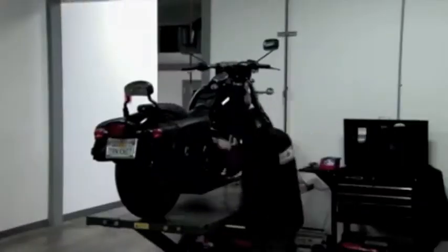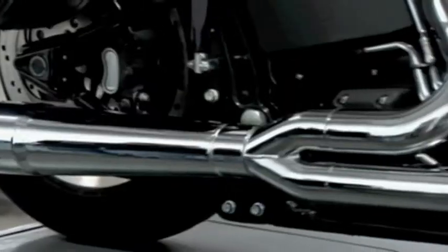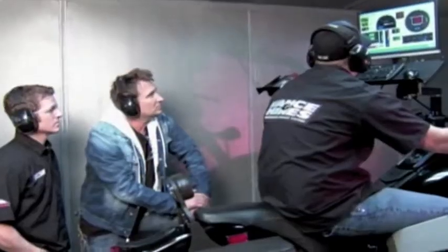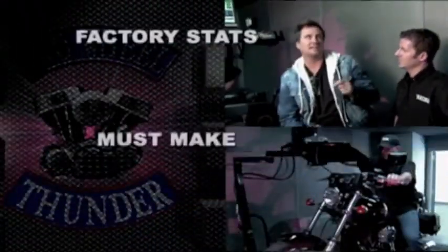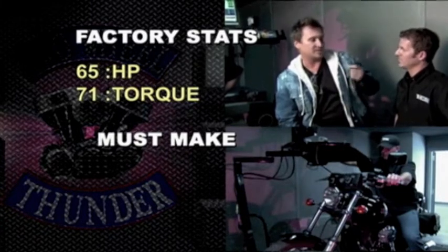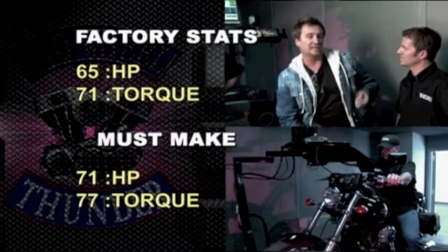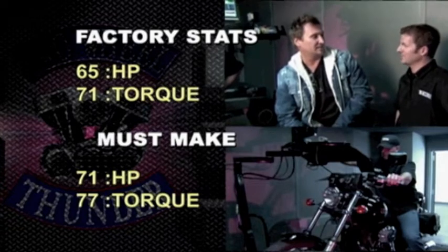Good 10% increase, Jay, guaranteed. I've got to see 10%. This bike dynoed at 65 horsepower and 71 foot-pounds of torque. So some quick math — we have to be over 71 horsepower and 77 foot-pounds of torque for you to actually win this bet. No problem. I've got it in the bag. 10%, over 10%. Absolutely. Show me.